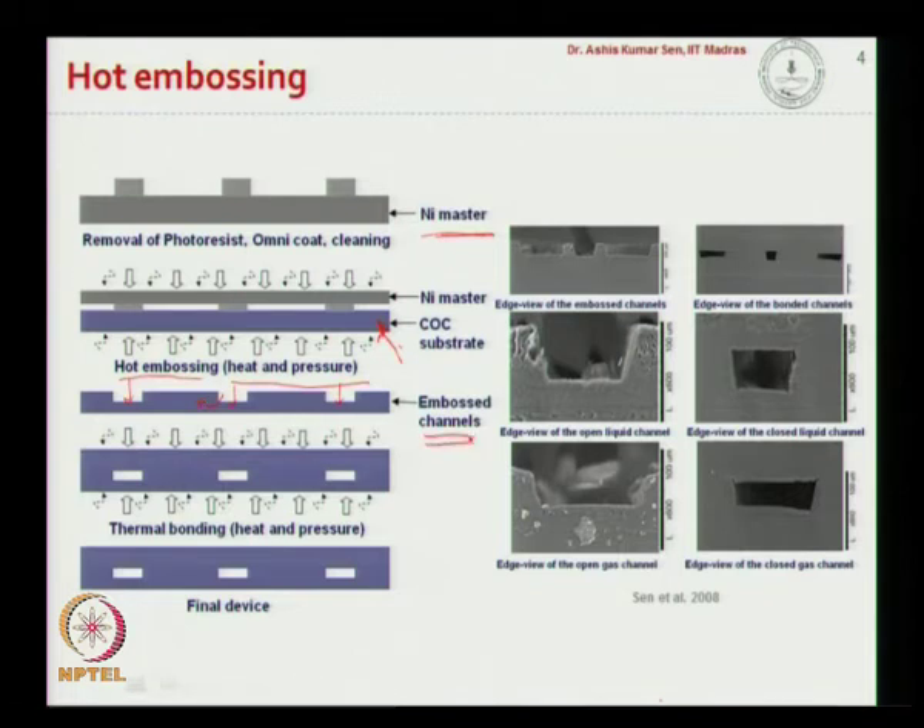In the presence of heat and pressure, the patterned areas of the nickel master penetrate into the COC substrate, forming the channel structures due to the plastic flow of COC material from the patterned nickel areas into the bulk of the substrate. This creates embossed, open channel structures, so we then bond another planar COC substrate using a hot press under heat and pressure to create the final device.